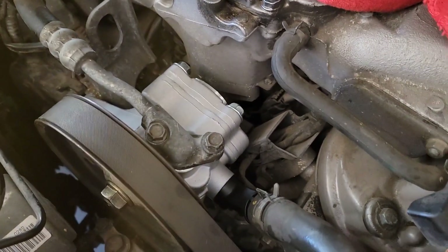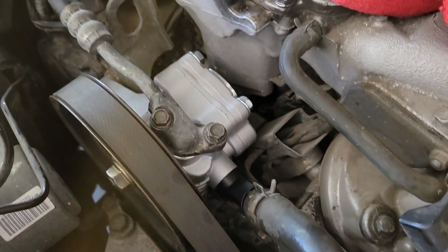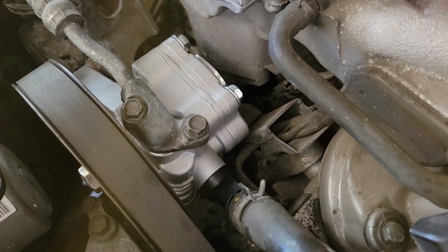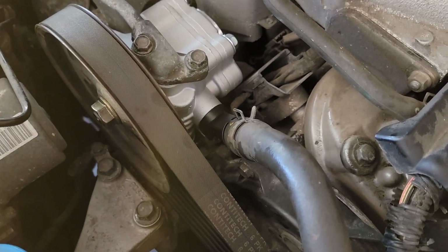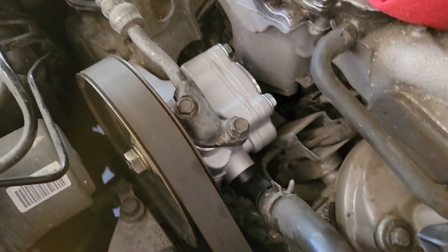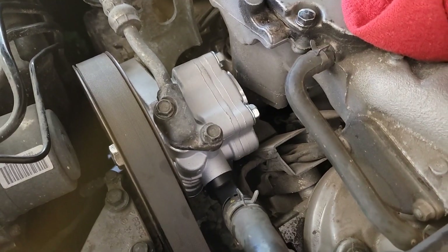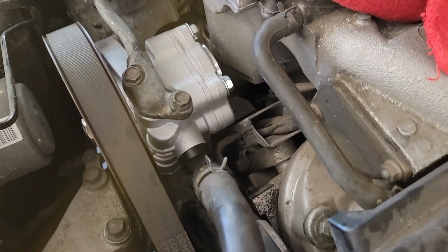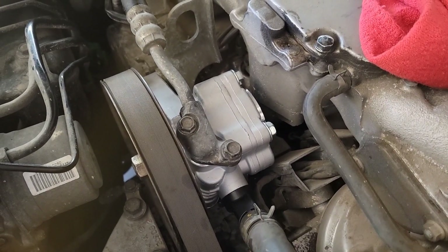Don't go crazy though — you don't want to over-tighten it. Now we're going to bleed the system, which is pretty simple: just turn the wheels back and forth, make sure the fluid doesn't run dry. You don't want that pump running dry. I didn't lose hardly any fluid so it should be okay, but I'm going to top it off, run it, and make sure everything's okay. Thanks for watching — like and subscribe.